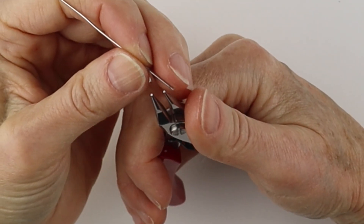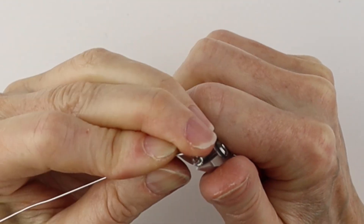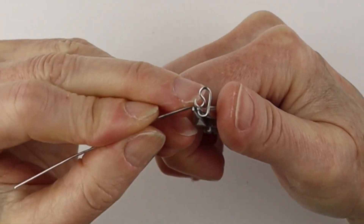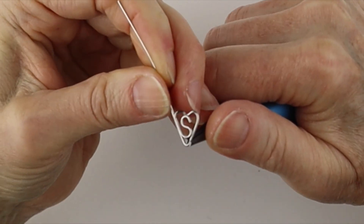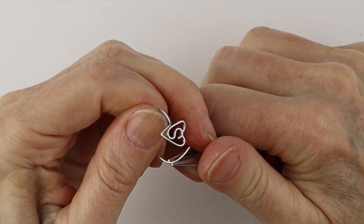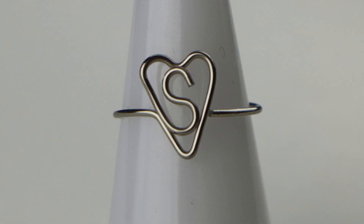For the S, just take this and bring it around and around, form the heart, bring this one up and across, form the band, round it out, wiggle it in place, and there you have your S in the heart.